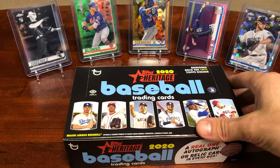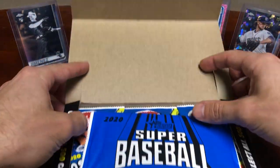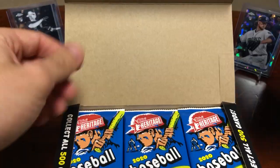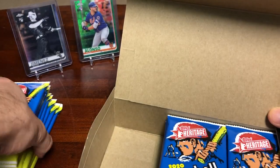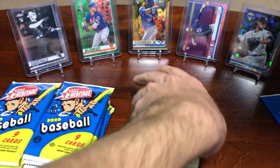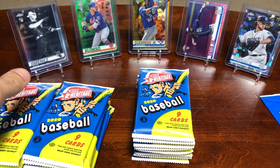You get a cool box topper, I'm pretty sure. And I think there's a chance at getting a hot box — I think it's one box in every case. Hot box means that every pack has one of those pink chrome cards, which is pretty crazy, and I guess gives you an incentive to pay more for a box with the chance to get a hot box.